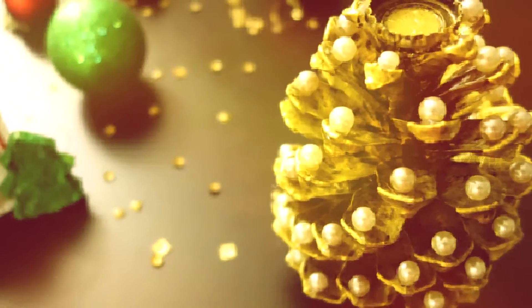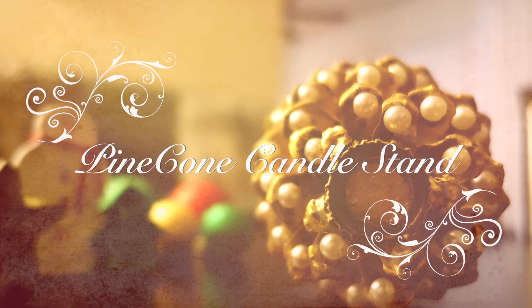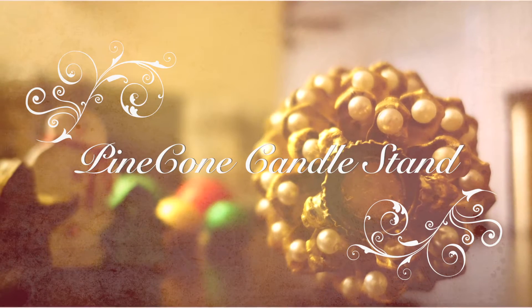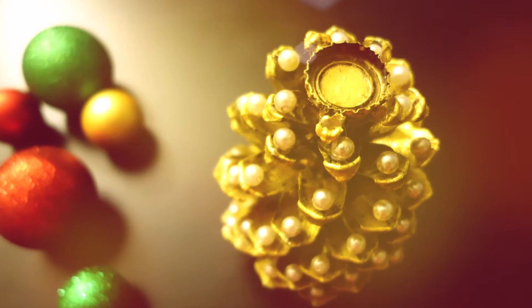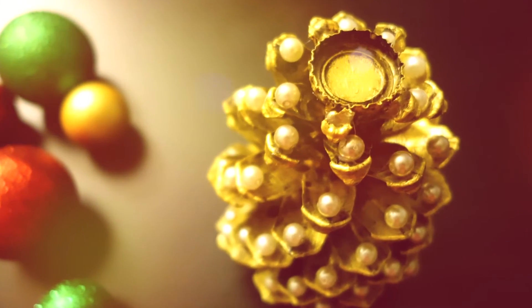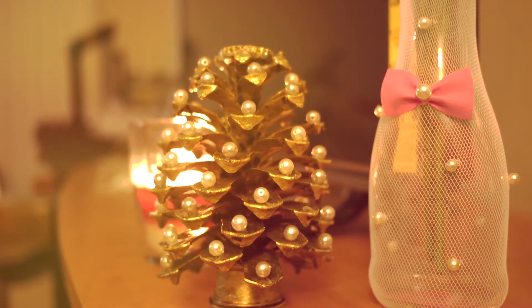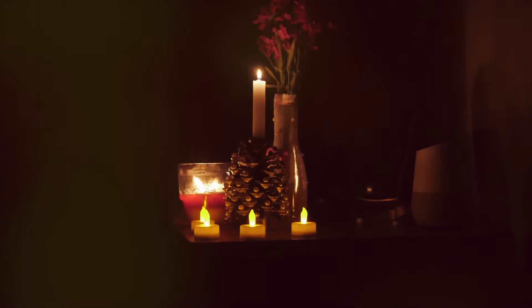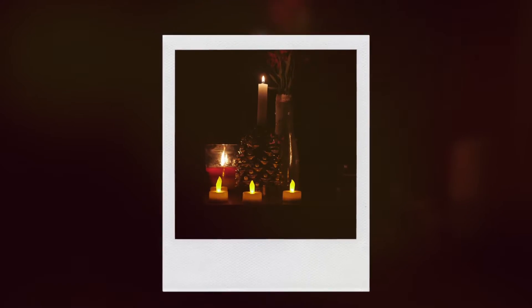Hi everyone, welcome to Purposeful Crafts! Today we'll see how to make a candle stand out of a picked-up pine cone from my backyard. It's extremely gorgeous and yet very simple to make. You can use it to decorate your dining or Christmas parties, or it could be a great handmade gift.